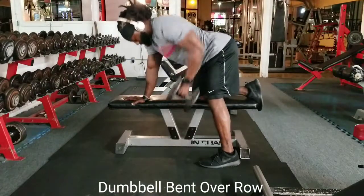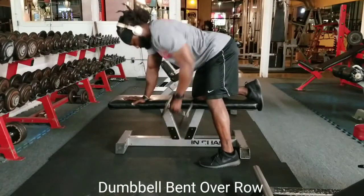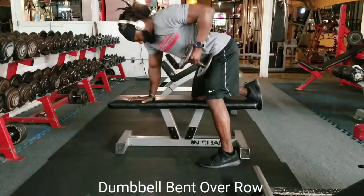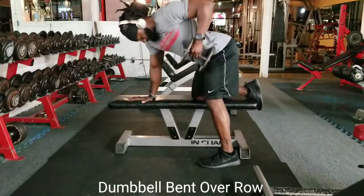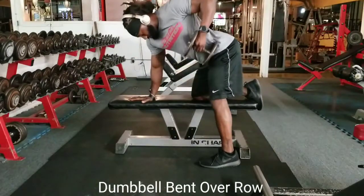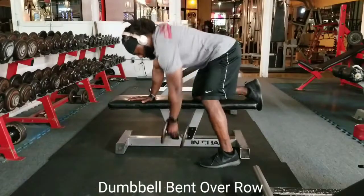You want your knee directly underneath your hips to make sure you don't have any imbalances and that you're completely balanced throughout the movement. Again, as always guys, if we're trying to build some hypertrophy, build muscle, we're going 10 to 12 repetitions is the goal.